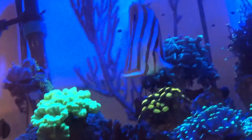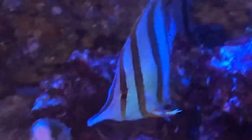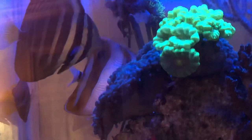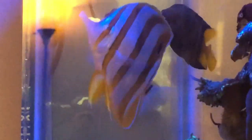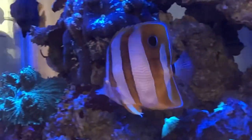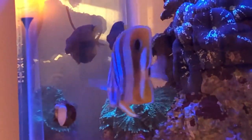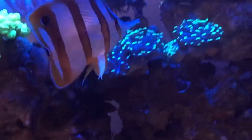Once I got home — this is day one — I acclimated him in a bucket. Normally I acclimate in the bag in the tank, but that bag was way too big with too much water, so I emptied him into a dark bucket and put a black towel over the top. I acclimated the Fiji fox face with him at the same time, doing my normal two waters out, two waters in process — blacked out the whole time.